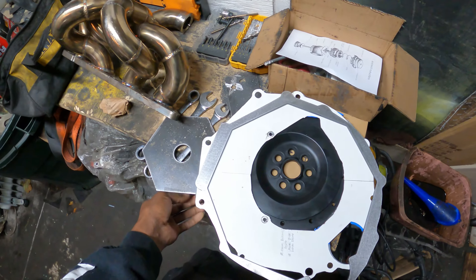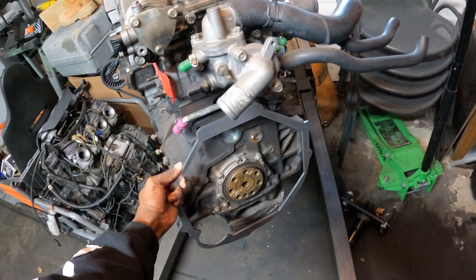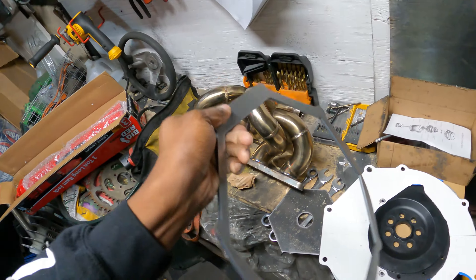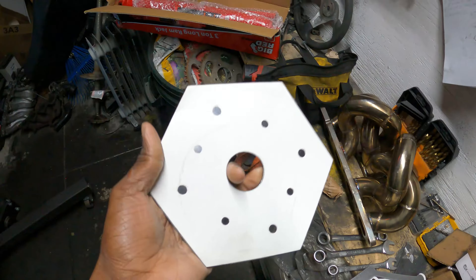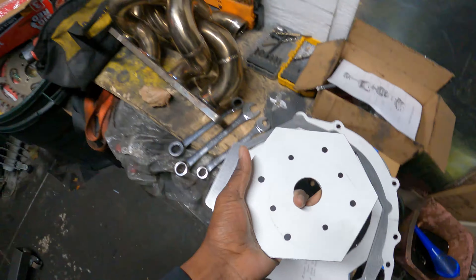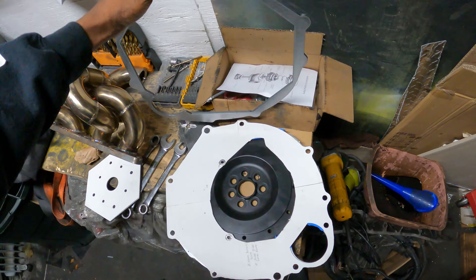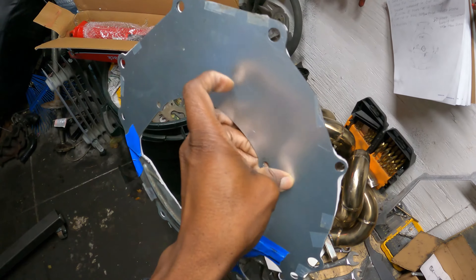This piece came out so well I actually decided to cut out the engine side of things too. You can see this is the engine side for the bell housing - it came out really really nice. You can see that the bolt holes aren't in it, but that's only because the plasma table isn't as accurate for bolt holes - it might cut them out bigger or smaller.